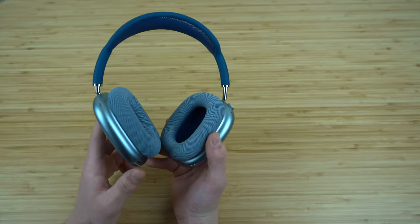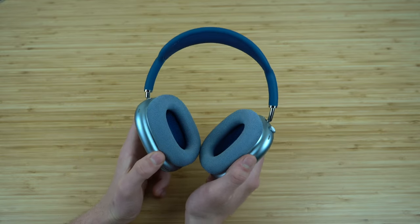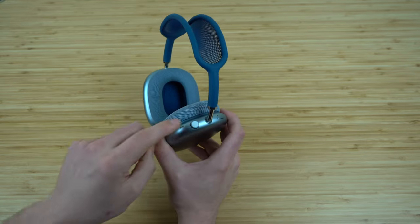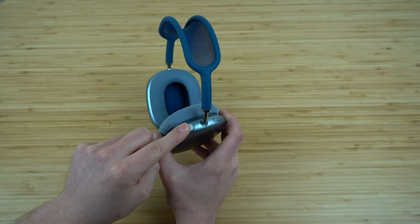If you have Hey Siri set up, you can use that verbal command while wearing your AirPods Max to activate Siri. But if you don't, you can just press and hold down on the digital crown and it's going to activate Siri.